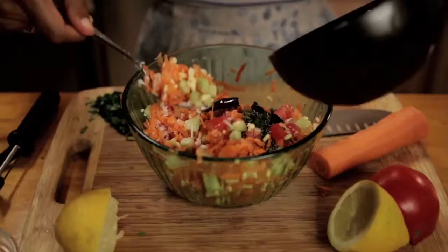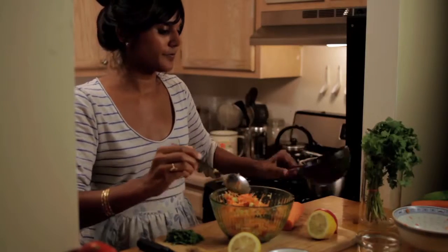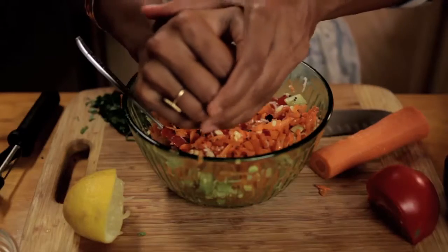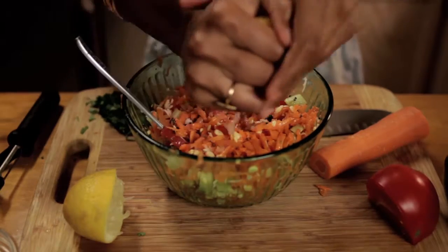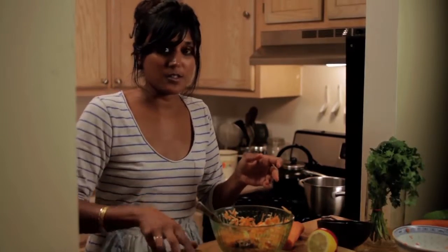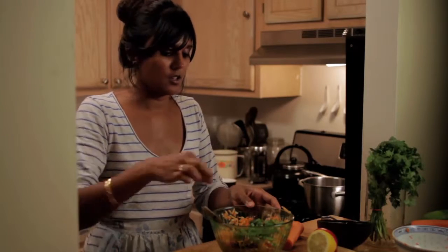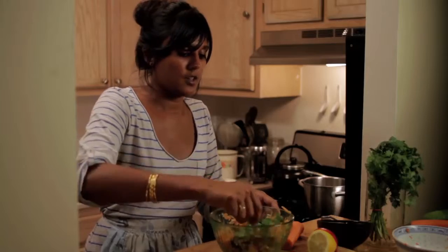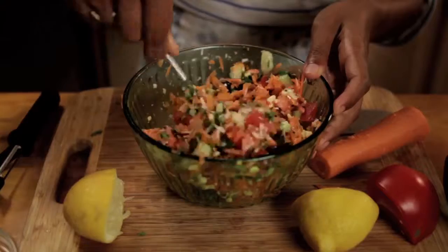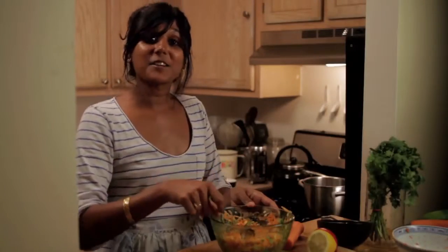And then you can put some of the salad back into the bowl so you get all of the oil and the spices. Then mix that up. We'll add some lemon and then some cilantro. Add a touch of salt, depending on how much you want, and then mix it all up. And that's Kosambri.